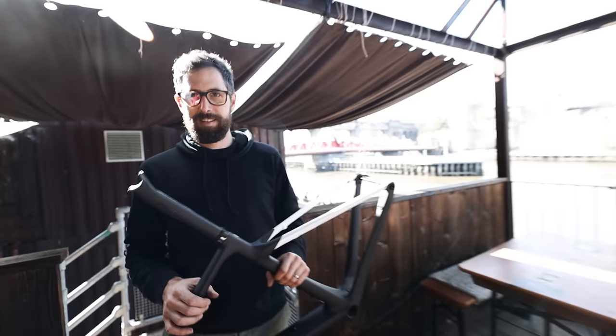In today's episode we're building up my new Scott Addict Gravel Tuned Edition. The saddle's not going to be very comfortable, mate.